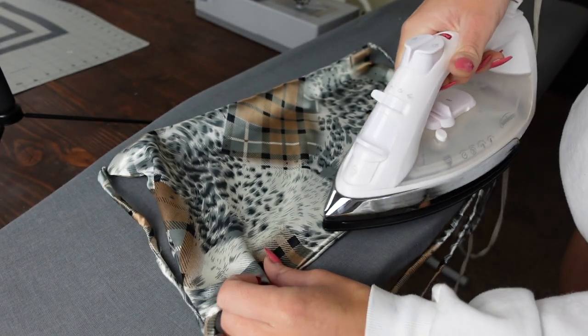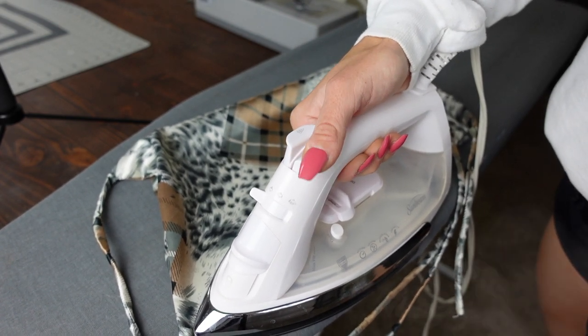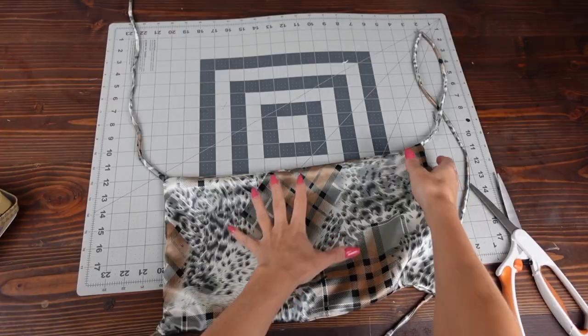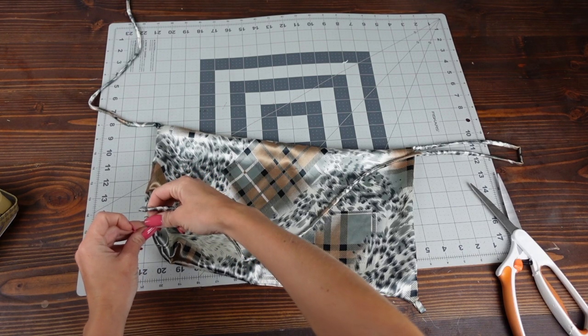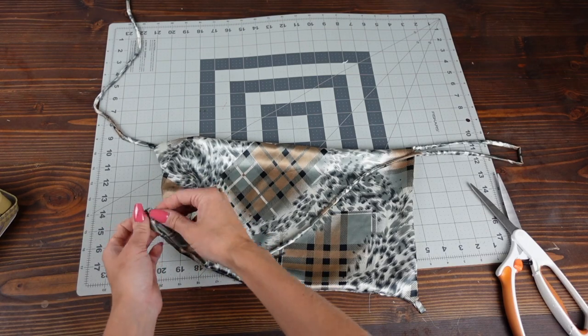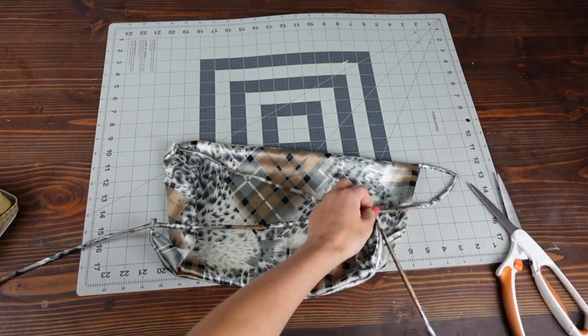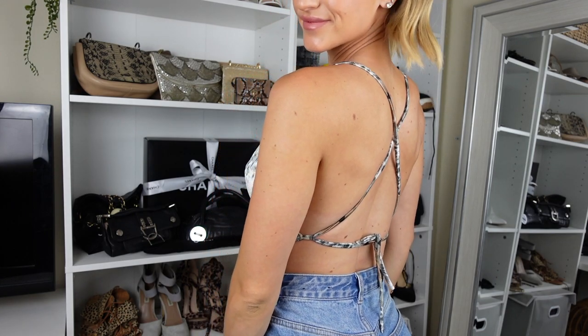Always remember to press your seams — it makes the edges look so much more finished and clean. For the final step, take a strap, cross it over, and loop it through the small loop on the opposite side. Repeat the same for the other side, then tie the two straps together. Here is the final product!